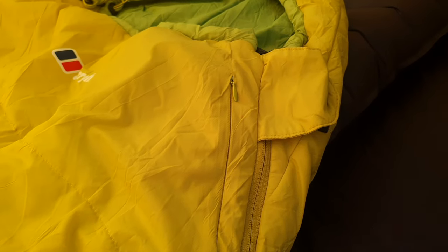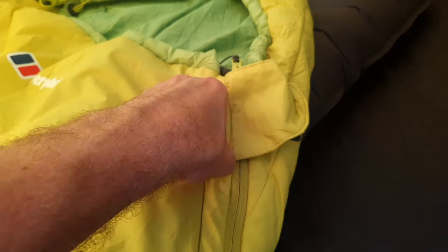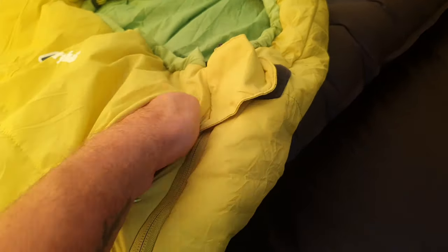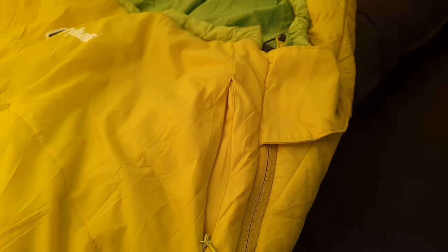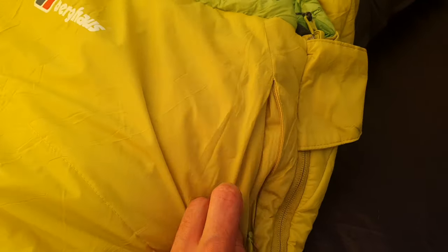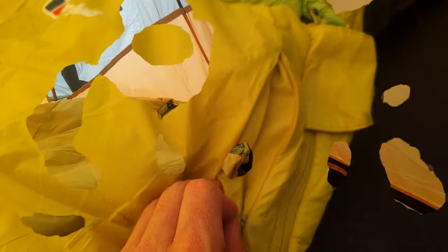On the outside here, you have a little zip which is a pocket. You can get a phone charger in there, maybe your phone as well depending on what size of phone you have. The zip is a little bit fiddly — it does get stuck sometimes on the material, and it's hard to do with your left hand when trying to zip it up.